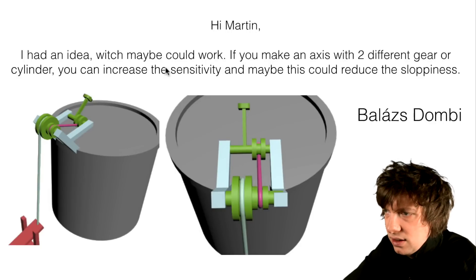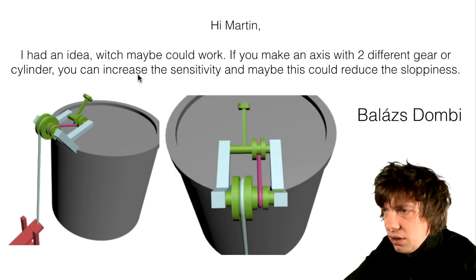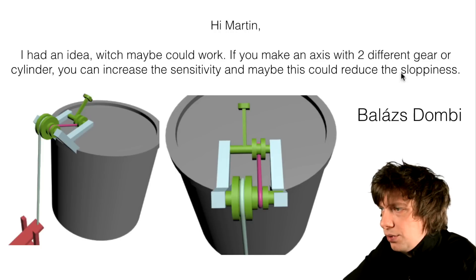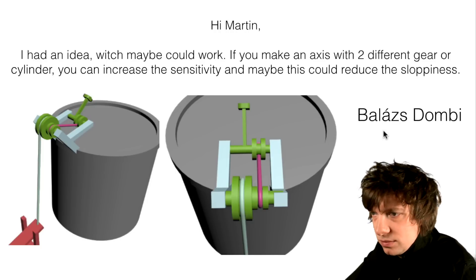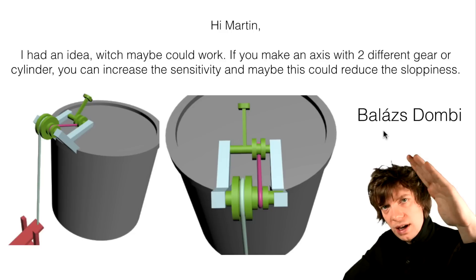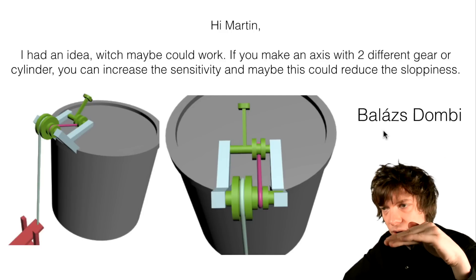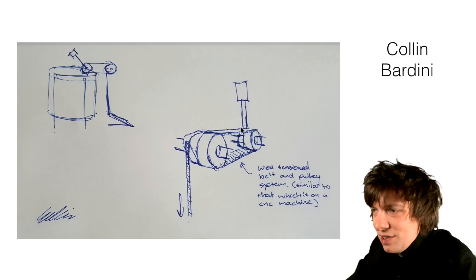Another idea: if you make an axis with two different gears or cylinders, you can increase the sensitivity and maybe this could reduce the sloppiness. This would cause Marcus to have to press longer with his foot, but it will be lighter for him to press. Wow, this sketch looks like Leonardo da Vinci drew it — it's very beautiful.